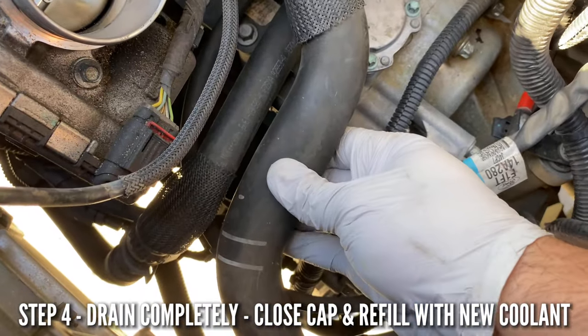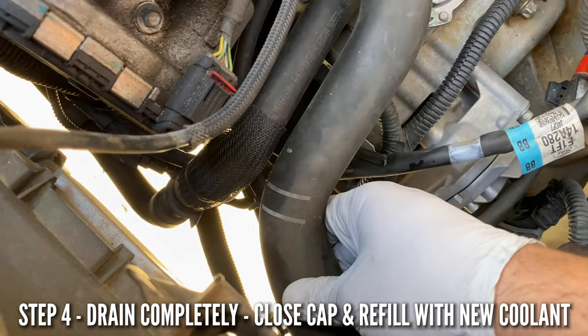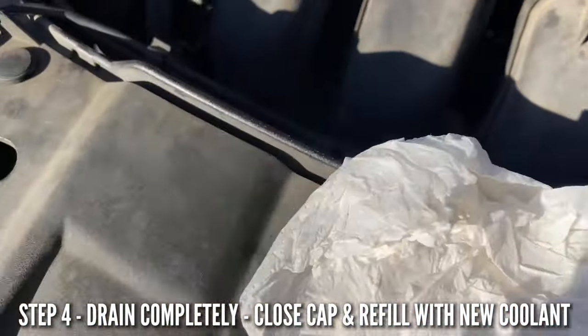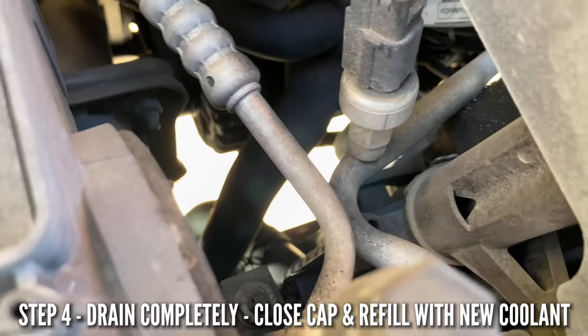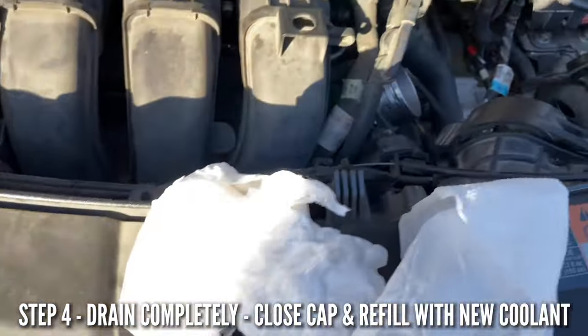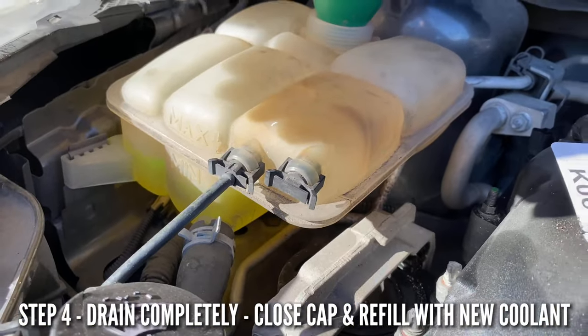It doesn't hurt to grab the hose and pump it like that to get rid of air bubbles as they come, or you can pump it through the system as well. Preferably use this hose, but if you can't reach it that's fine. Pump it like that — it should be good. Fill it up until the max line.